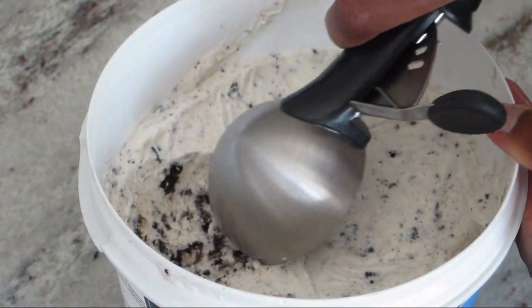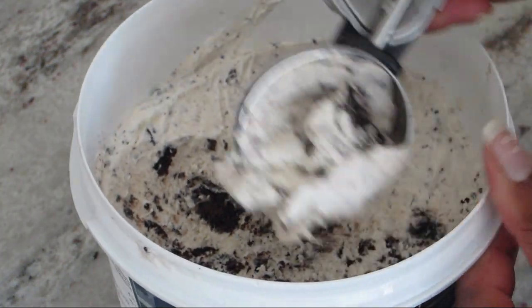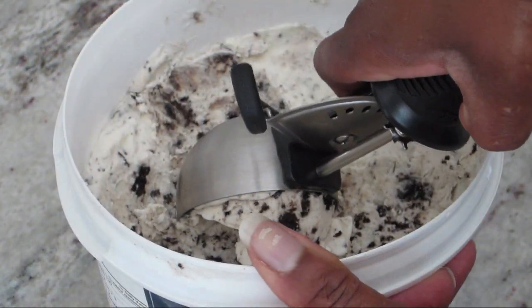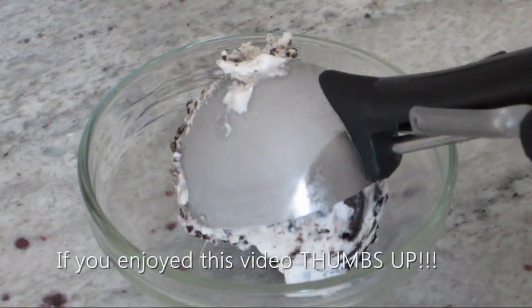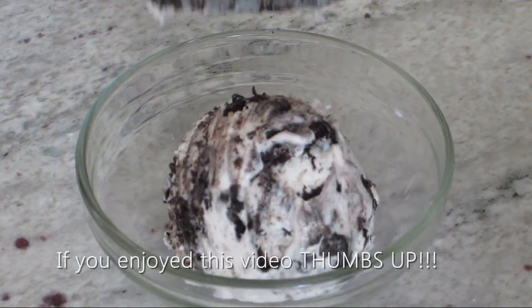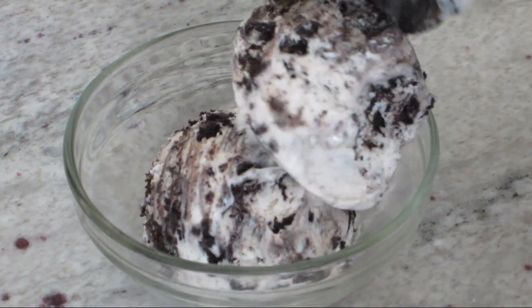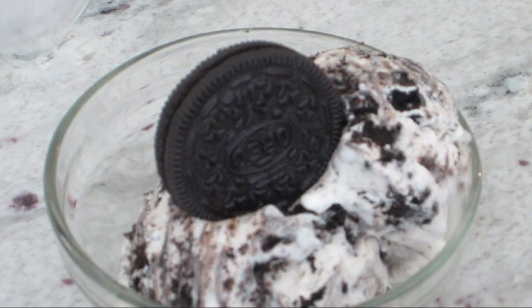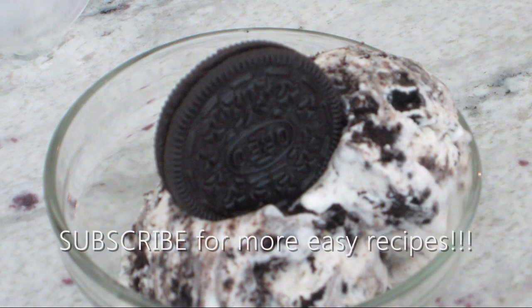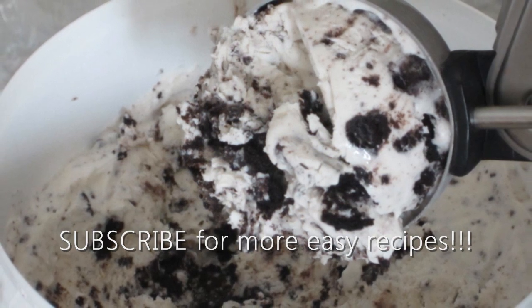This cookies and cream ice cream is so creamy and delicious. Now, if you wanted to use this recipe to make vanilla ice cream, simply leave out the crushed Oreo pieces and add a teaspoon and a half of vanilla paste. You can also add any other additions you may like, such as some fresh strawberry puree to make strawberry ice cream or some chocolate syrup to make chocolate ice cream. The possibilities are endless for making your own homemade ice cream with the simple base of whipped cream and sweetened condensed milk.